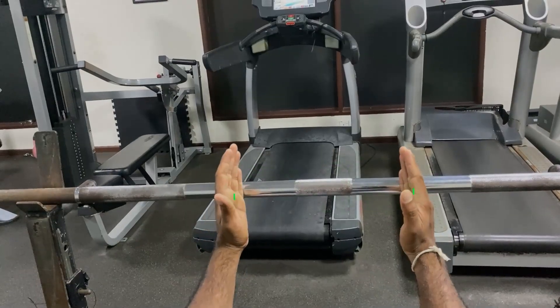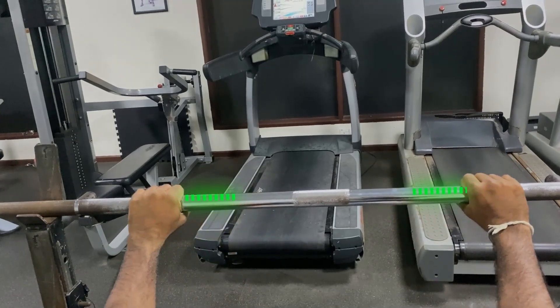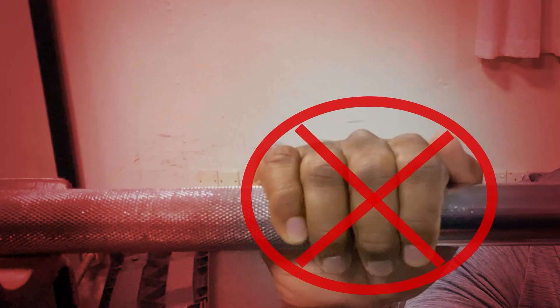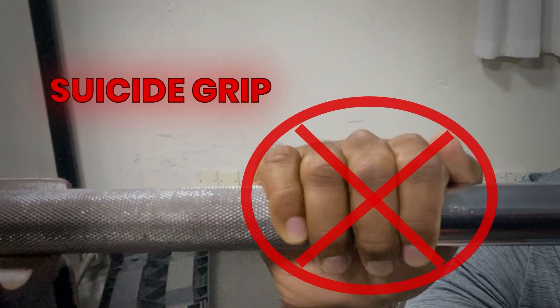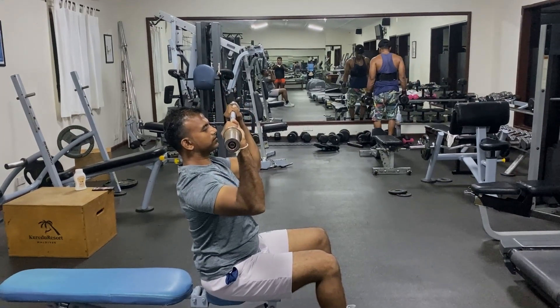I'll show you how to do the front press exercise. If you have issues in your shoulder, you don't have to do the front press. At the top, we can drive the full range of motion to your shoulder.